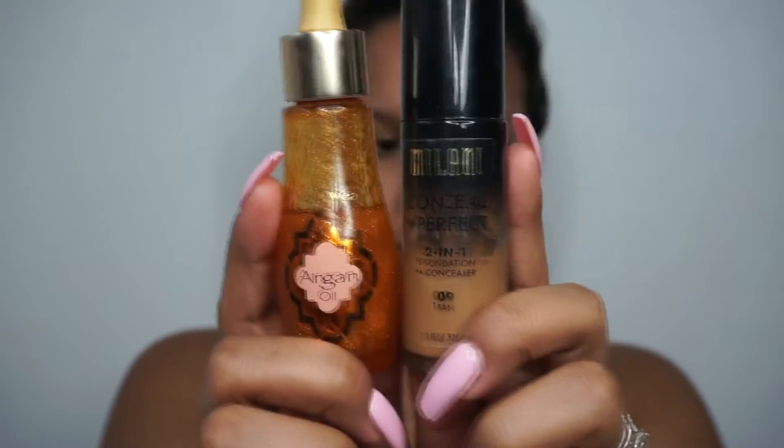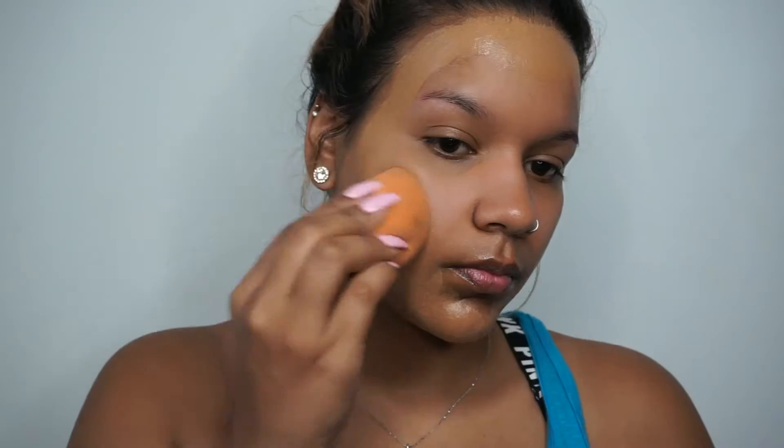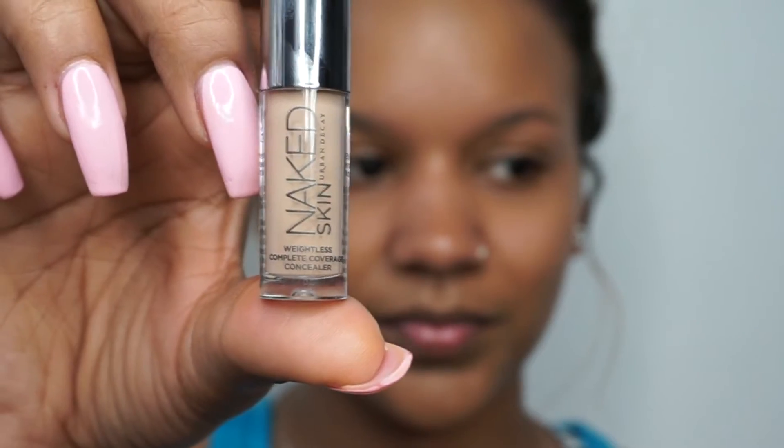I'm going to start with my Milani prime and shield just to make sure those pores are nice and blurred, and then we're going to jump into our foundation. I'm going to mix my favorite foundation from Milani with my argan oil by Physicians Formula just to give me a dewy look for this summer.